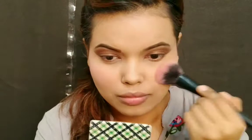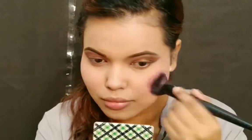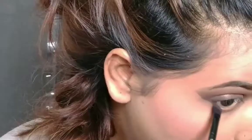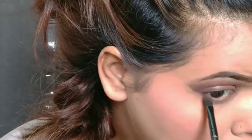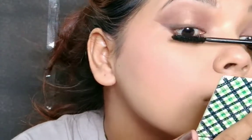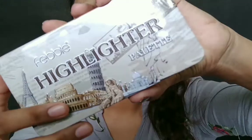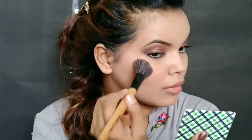For my lower lash line I'm using the same dark chocolate shade along the lower lash line and waterline. I'm curling my eyelashes and going in with mascara. I've done my falsies offline. For the next step I'm using a highlighter that I got from a local store in Muscat — it gives an amazing glow.